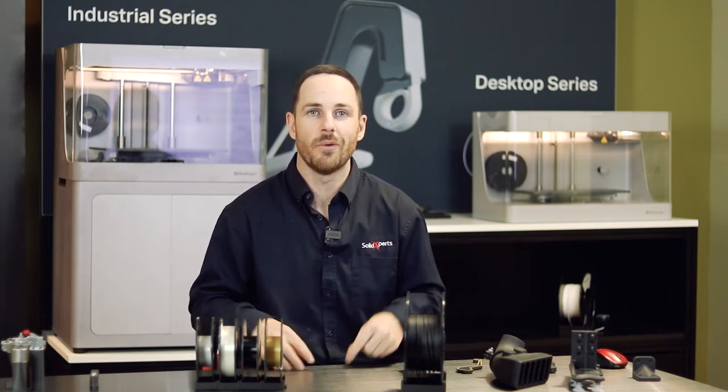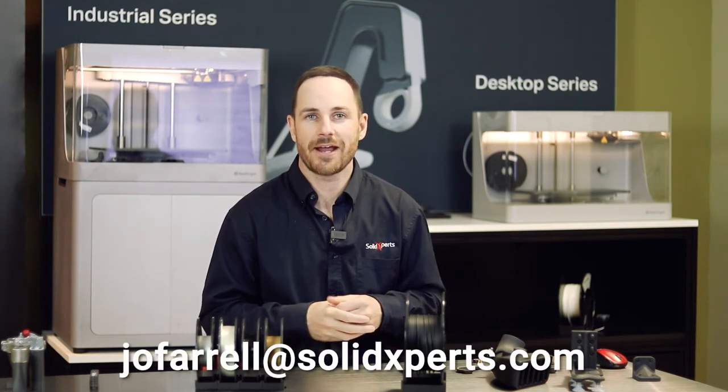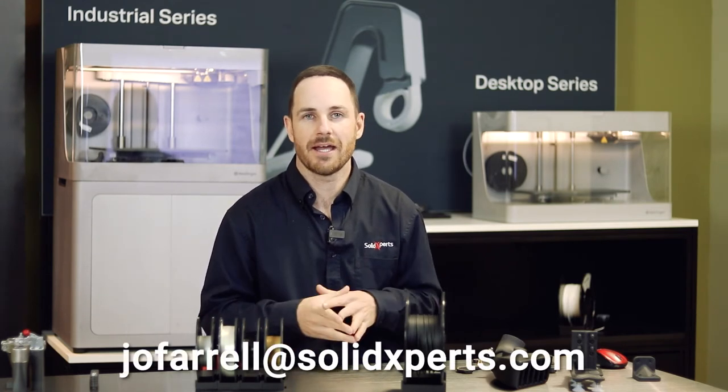We do have certain materials in the pipeline coming out in the near future. If you have any questions regarding that or want a more personalized presentation, feel free to reach out — the link is below and my email is jofarrell@solidexperts.com.